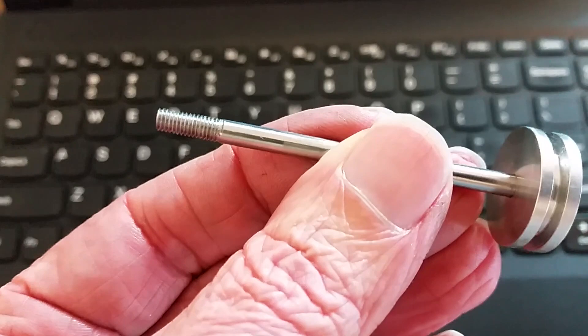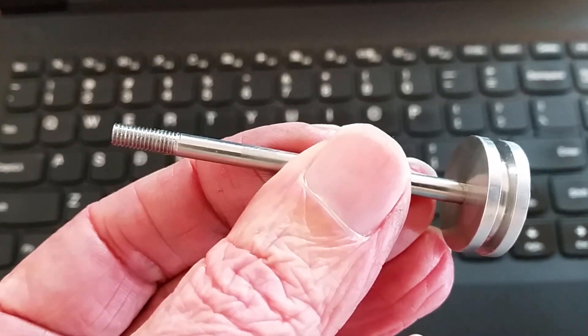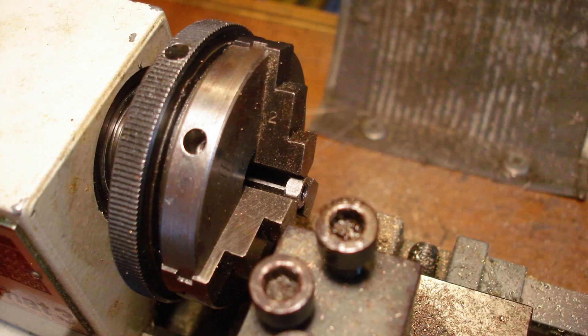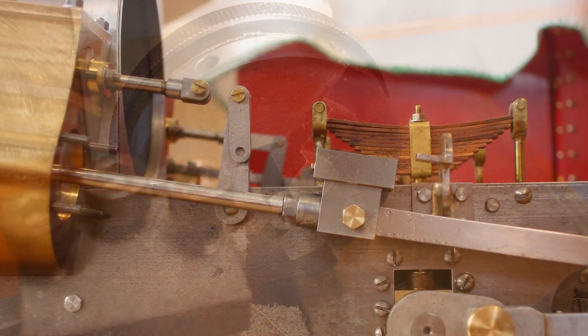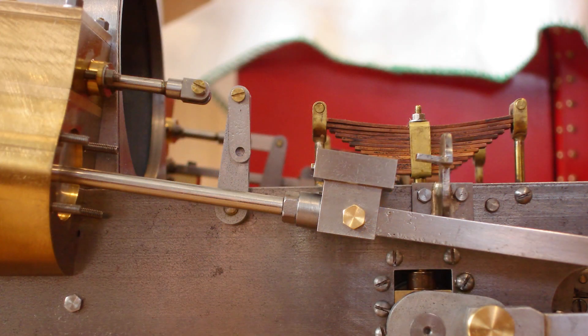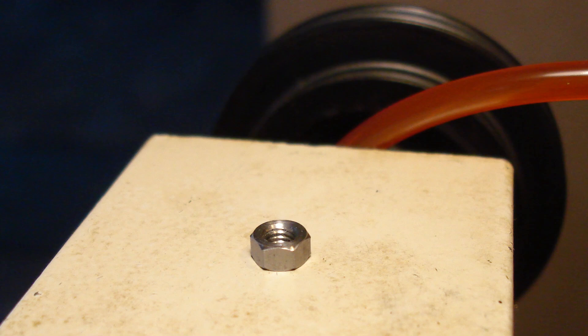It's almost seamless — I can't see the join. A steel quarter-inch AF nut was made for each crosshead. I'll have to modify the right-side piston rod too — it's a 4mm rod with 5/32 by 40 TPI thread. Here's the nut in position. Second nut finished for the right side.